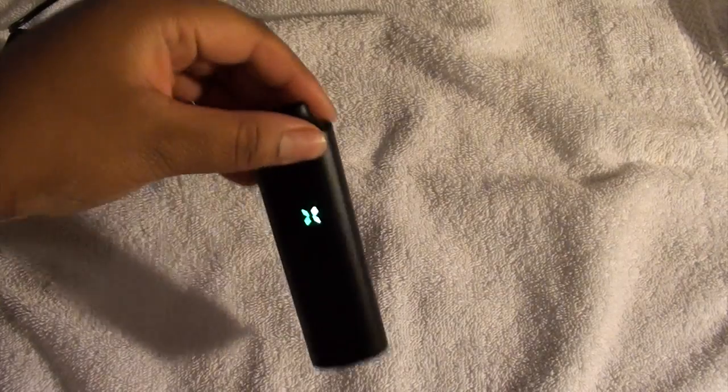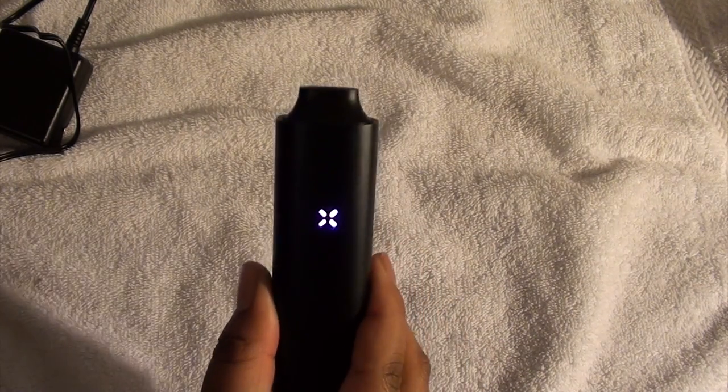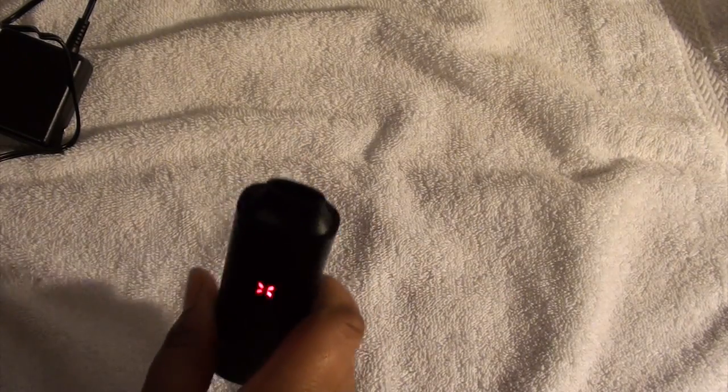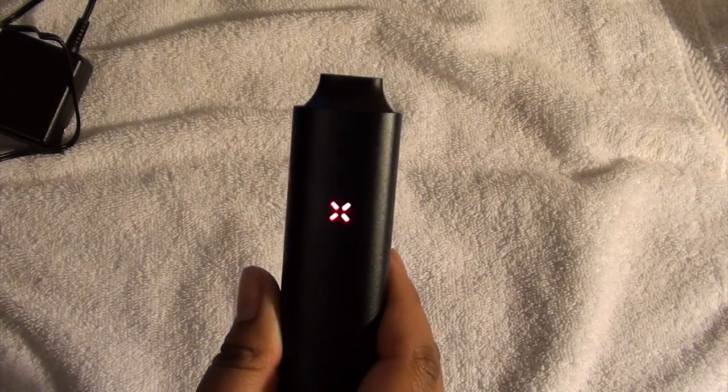Now let's say you leave this on and leave it still for a while — say you're doing something, talking to friends, you guys have a kickback, and it's just sitting on for a few seconds by itself and you're not touching it. The light is going to turn blue, and when it turns blue that means it's on standby mode. When you pick it up, it'll be ready to go. So it just turned blue for me, which means it's sleeping right now. But once I pick it up — purple again. And they say if you shake it, it'll tell you how much battery you have left. Mine is red, so I guess that means mine is dying soon.